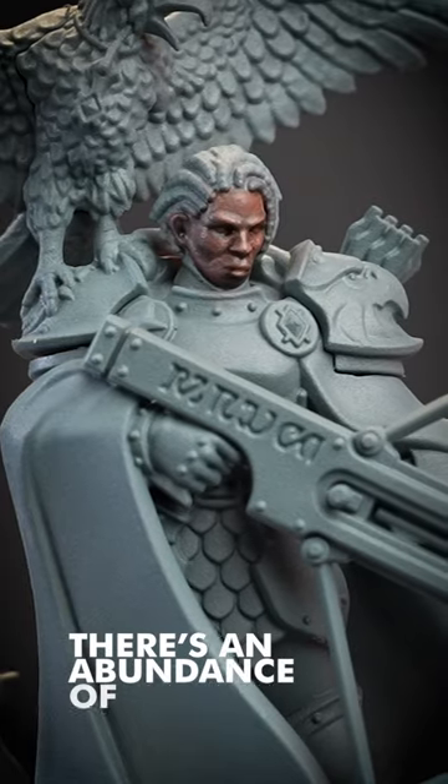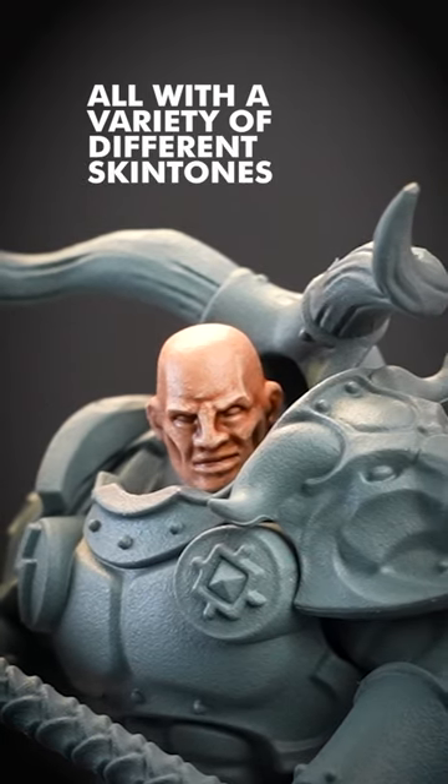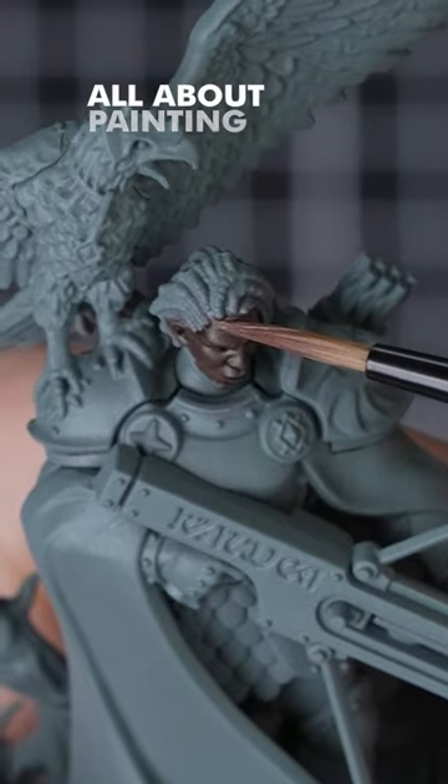Across the worlds of Warhammer, there's an abundance of mighty heroes and warriors all with a variety of different skin tones. Painting skin may seem tricky, but it's made easy in our paint guide all about painting skin tones.